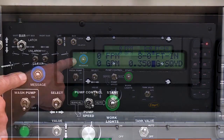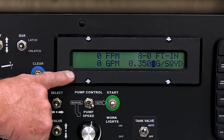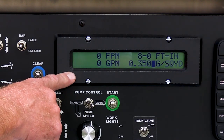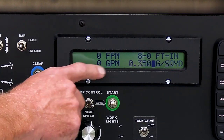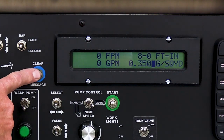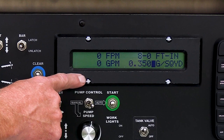The message clear switch is for if you ever get a warning message on your display — such as tank level low, low voltage, hydraulic oil temperature, or warnings of that type — it will flash at you on this screen. By simply pushing the clear button, it will go away and you'll be able to operate without seeing the warning flash.